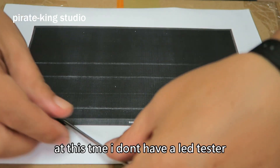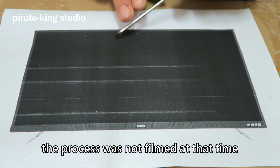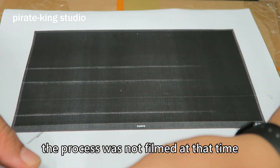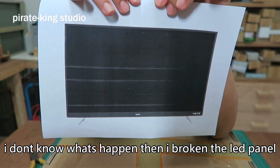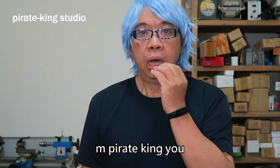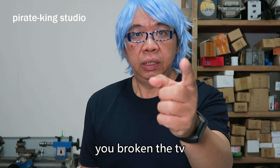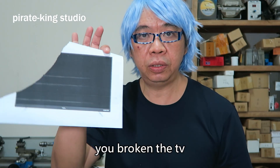I don't have an LED tester, so I have to take it apart. The process was not filmed at that time. I don't know what happened when I broke the LED panel. Pirate King, you broke the TV.